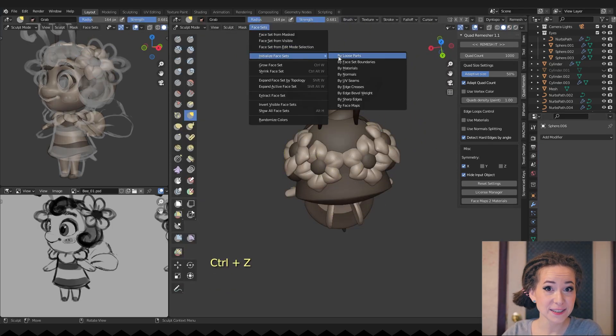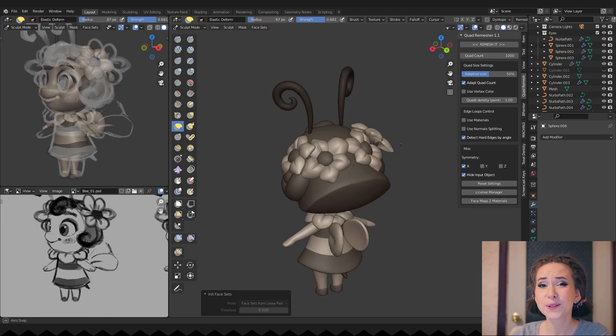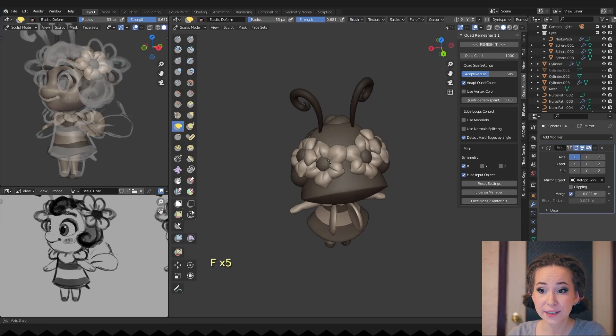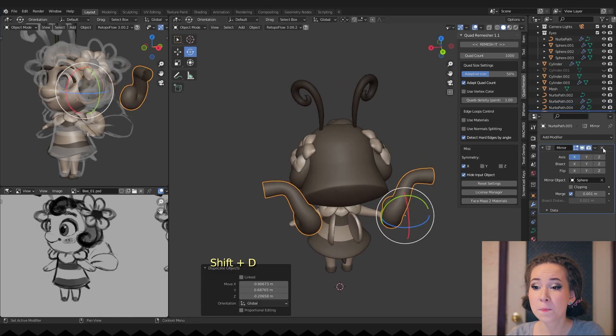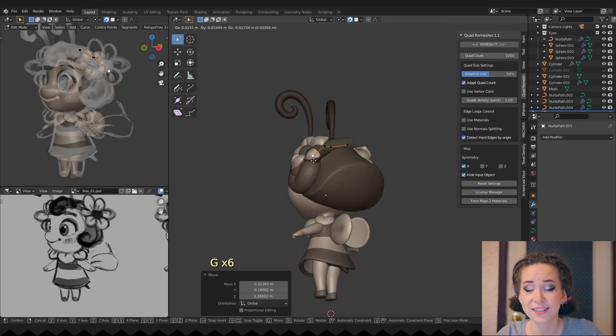I even tried to make a flower headband, but I didn't really like how it looked — too much noise. So I created just a standard one from a path curve and added some details to make it a bit more interesting.